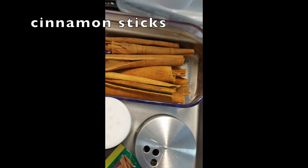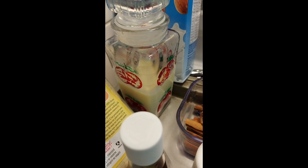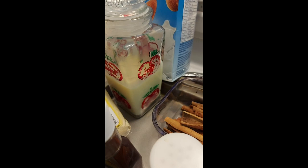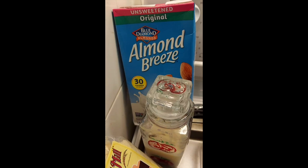I also have some cinnamon sticks, pure vanilla, and cornmeal, which is used in this of course. And then we have some condensed milk — I don't drink dairy milk normally, but I do make exceptions. This is used as a sweetener. And also we have my almond milk, which is my milk of choice. It's unsweetened.